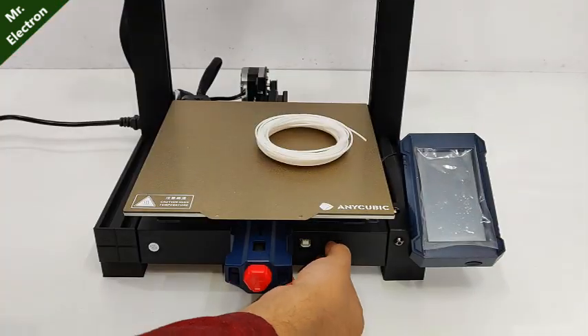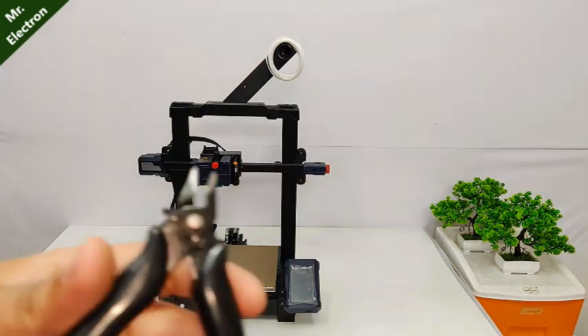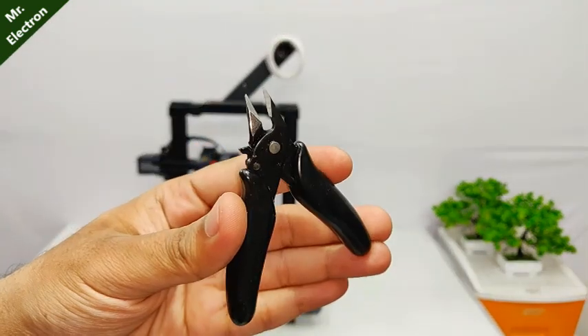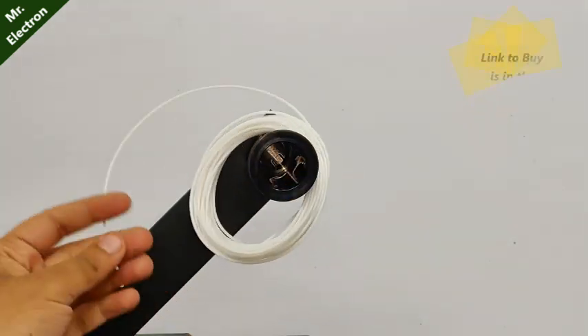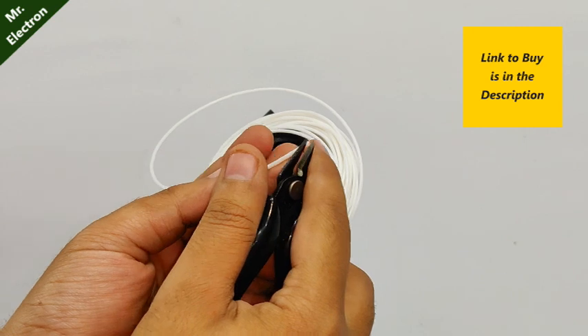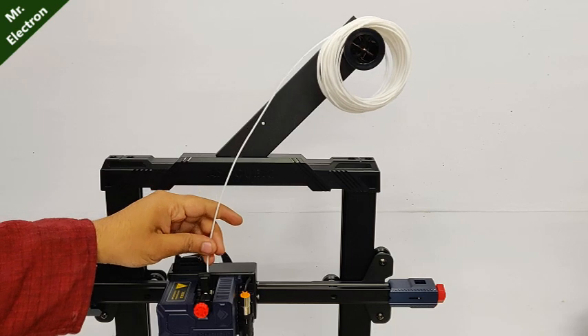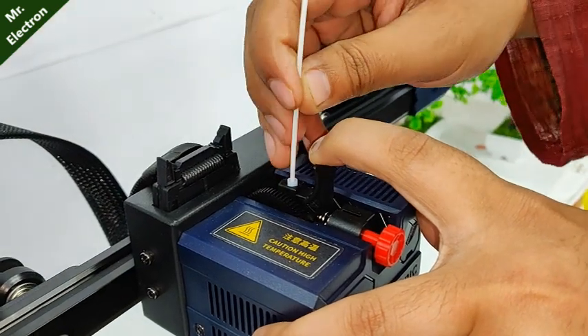The printer is extremely lightweight — it is only 7 kg. This printer provides ultra-precise extrusion, which includes an integrated direct extruder and spring steel heated bed.